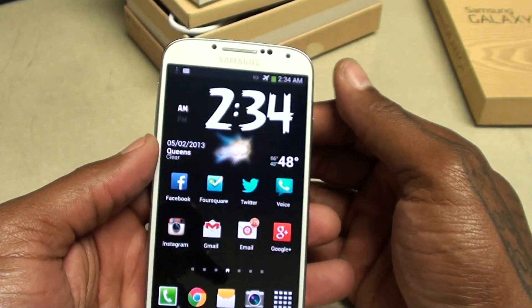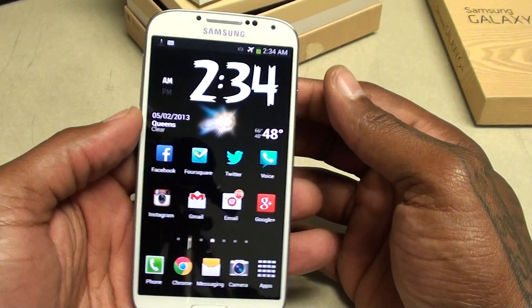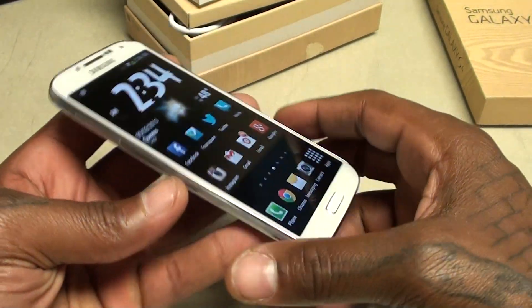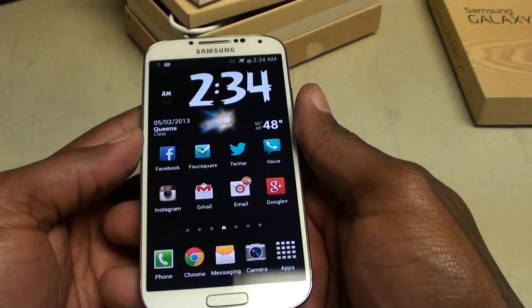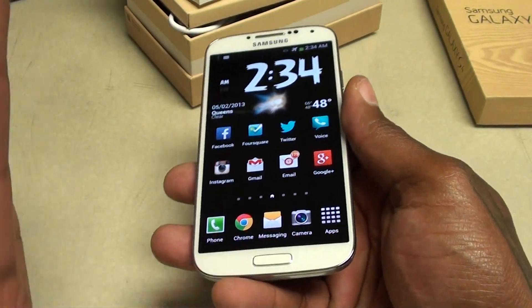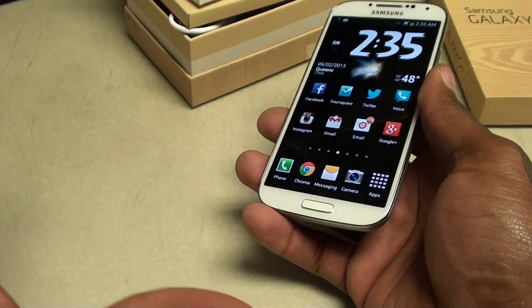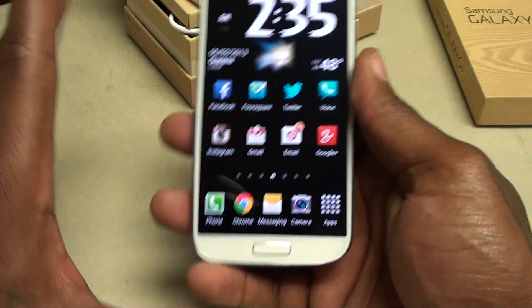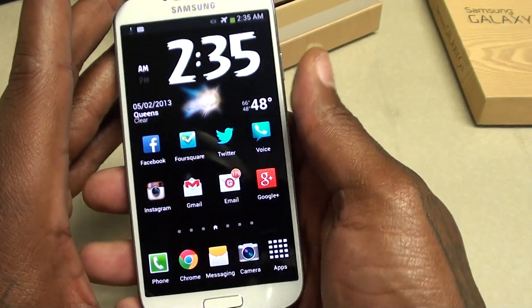It's 2:30 AM — I was watching the Knicks game. Shout out to all the Boston fans out there — we're letting y'all have your moment given everything that's been happening in Boston. But that's the last game for y'all. Shout out to the Knicks. Anyway, back to the unboxing.